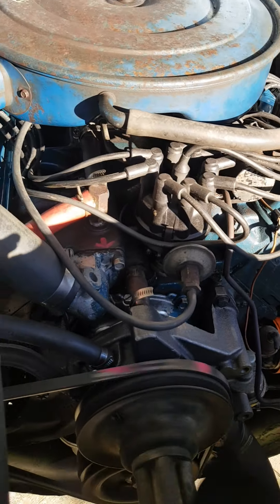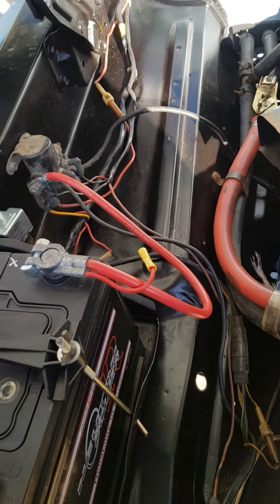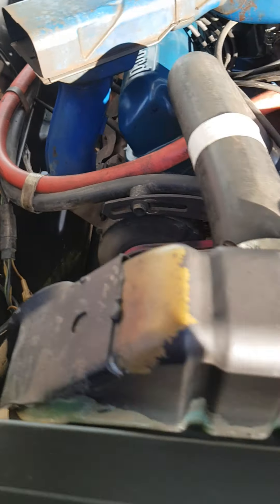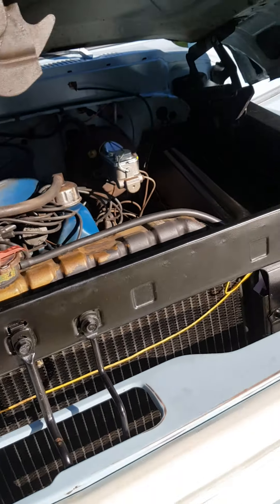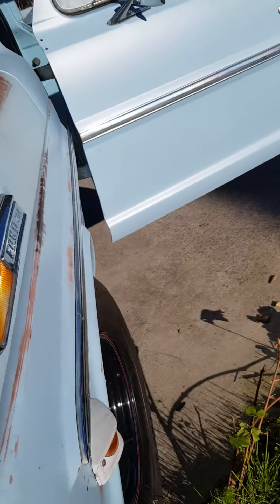Purrs like a kitten. New battery, and a few other new little bits and pieces around. I generally like to give it a bit of a warm-up before you take off.